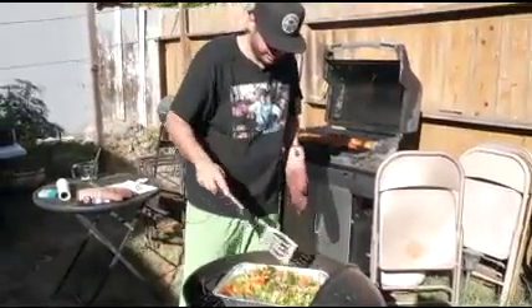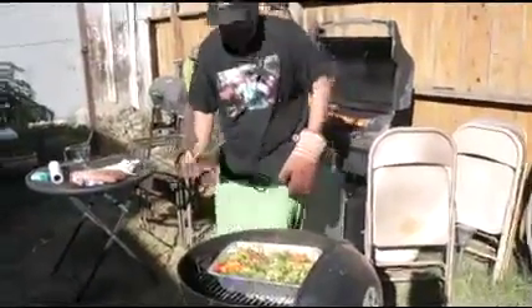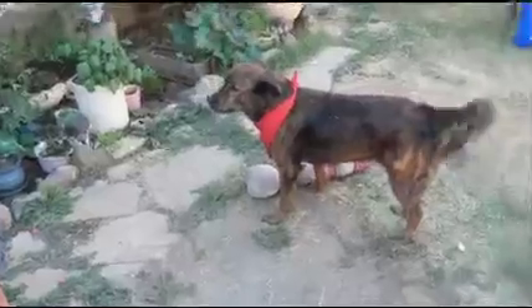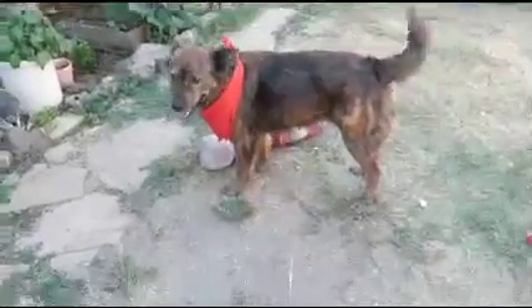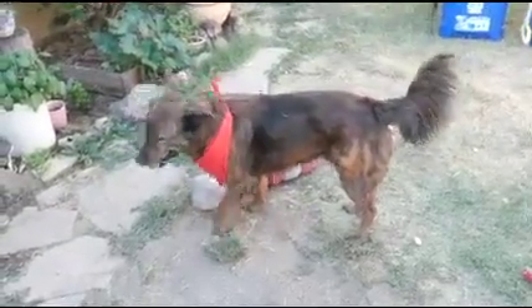Let's let those chill like Vanilla Ice. Whoa, this wind is crazy. Chill out, wind. Michael Windebuck.